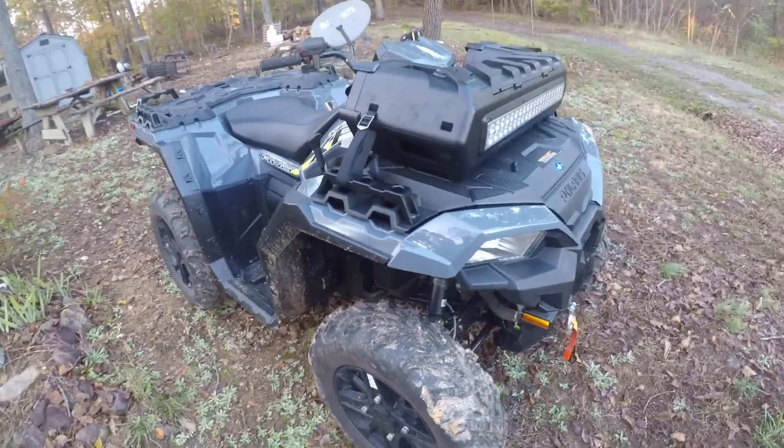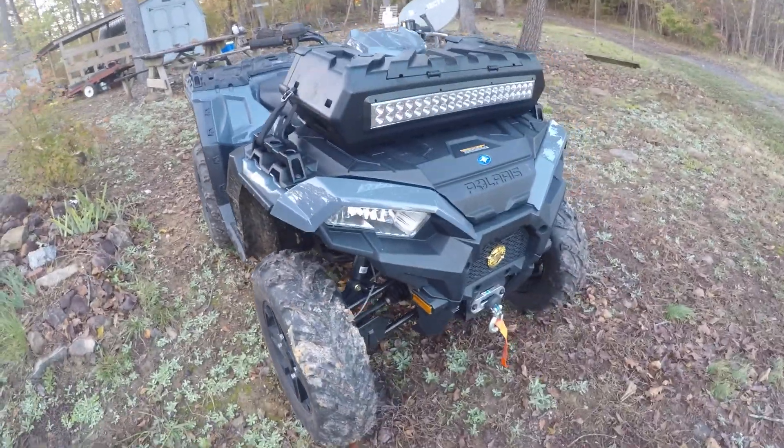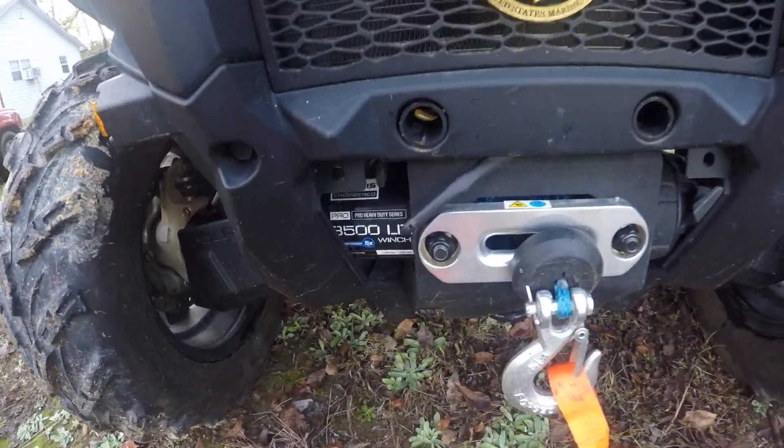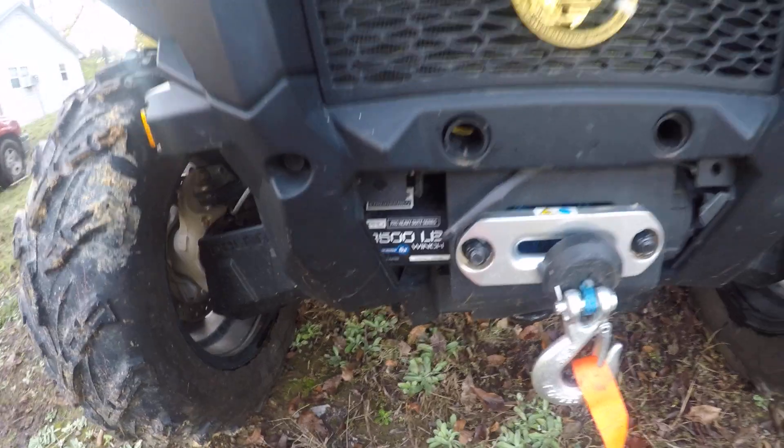Polaris has a lot of accessories for this thing — it's plug and play. I just bought this winch; it's 3,500 pounds and I installed it myself.